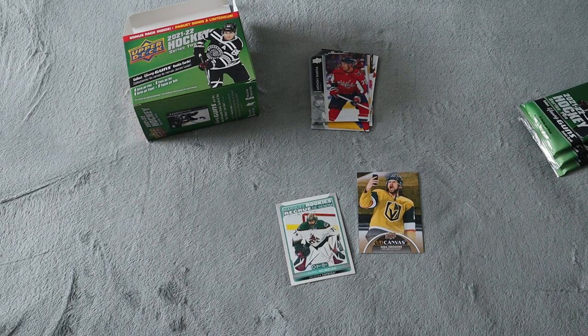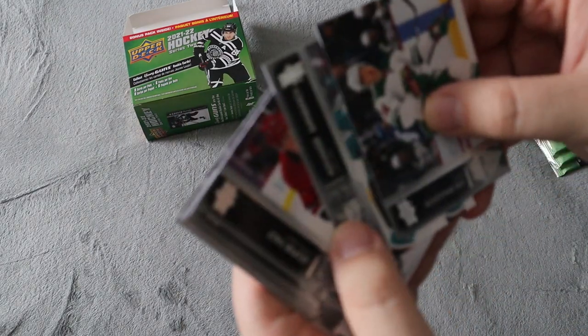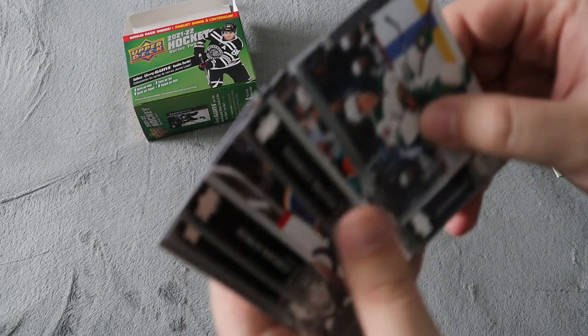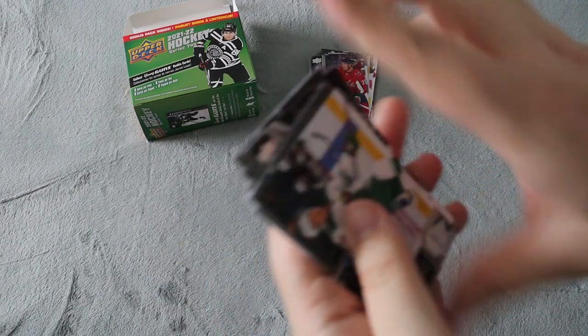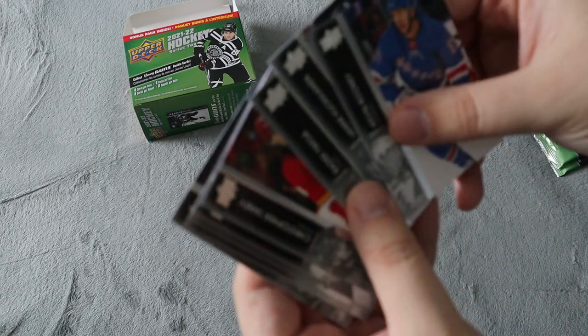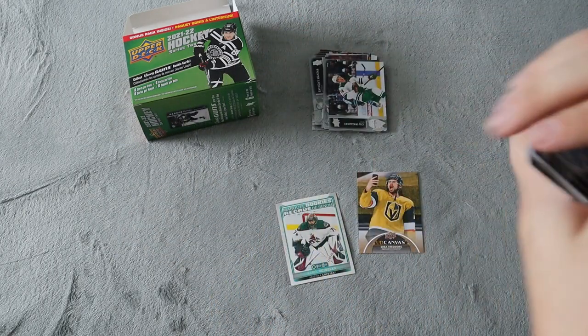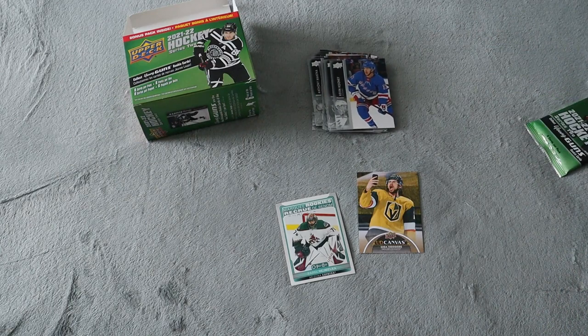Next up here, so far pretty cool. I do like this product and this was only $20. All base — and again all base, Matt Dumba. So two all-base packs.